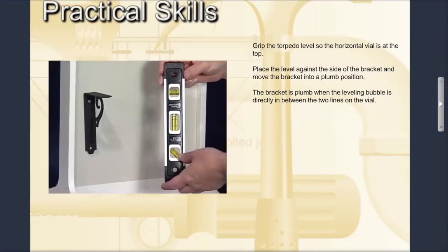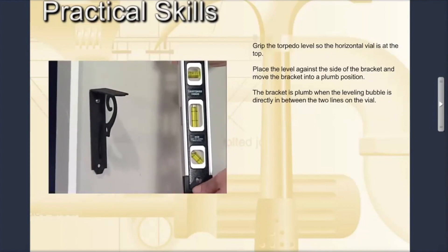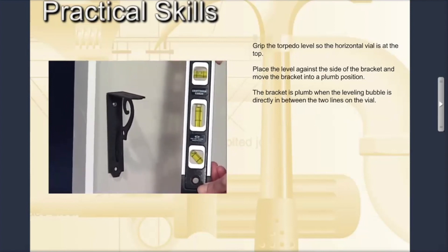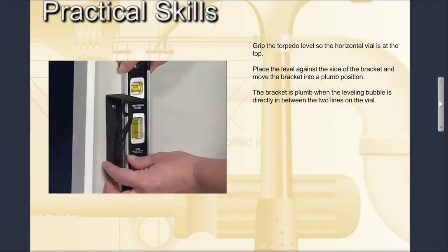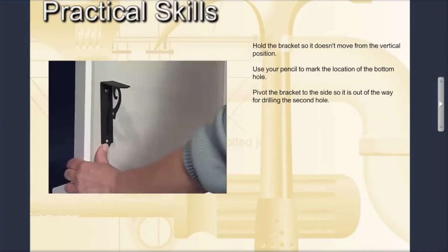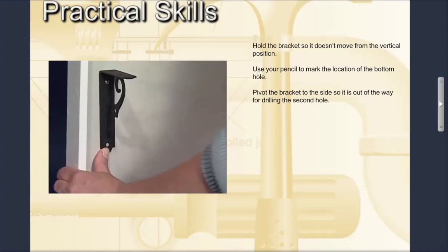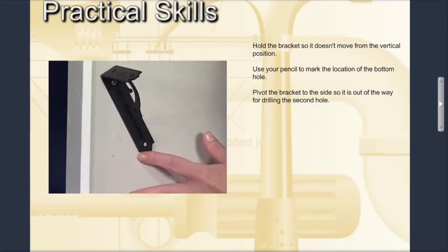It's important that the brackets are level both vertically and horizontally. When an object is level vertically, we say it is plumb. Grip the torpedo level so the plumb vial is at the top, place the level against the side of the bracket, and move the bracket into a plumb position. You'll know the bracket is plumb when the leveling bubble is directly between the two lines on the vial. Hold the bracket so it doesn't move from the vertical position as you mark the location of the bottom hole with your pencil. After the mark is made, pivot the bracket to the side so it is out of the way for drilling the second hole.